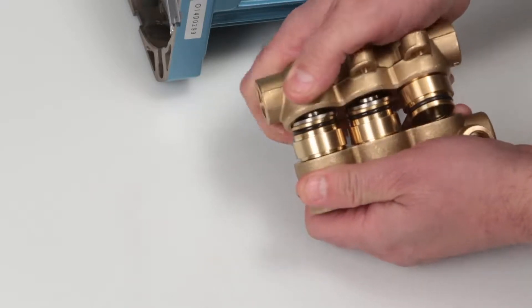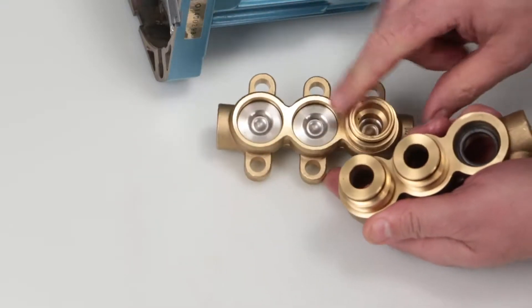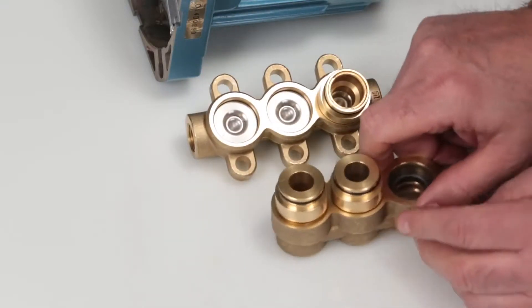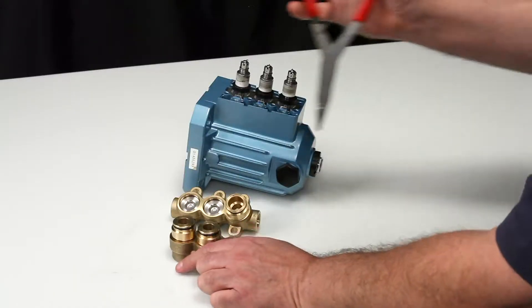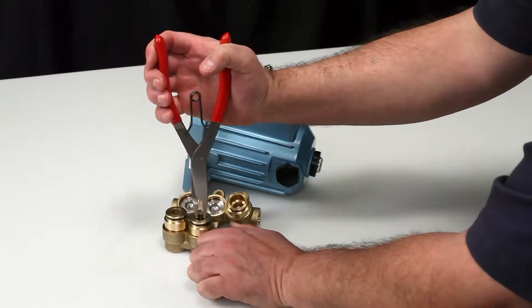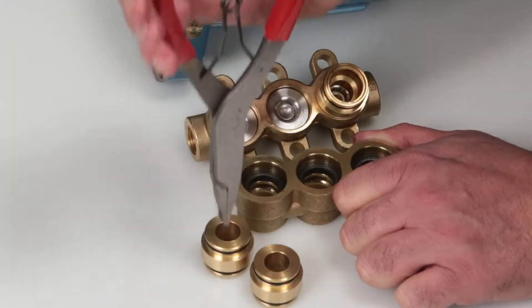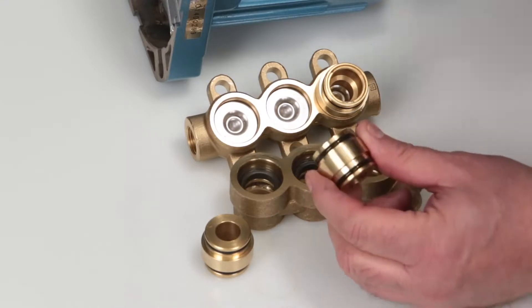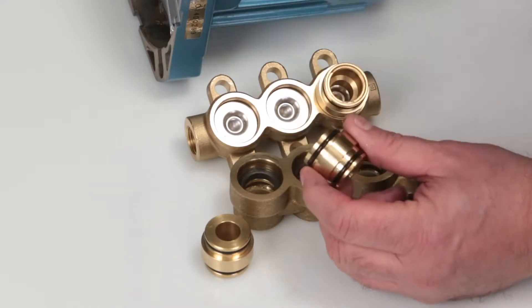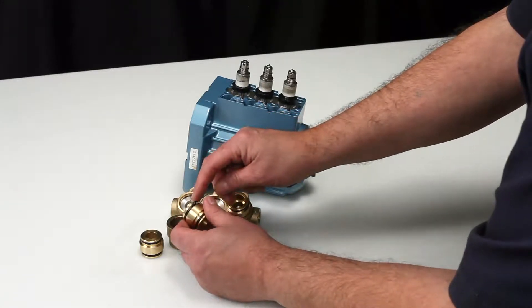Please note that the discharge valve adapters may stay in either the inlet manifold or the discharge manifold. To gain access to the high pressure seals, the discharge valve adapters must be removed from the manifold. Using a reverse pliers, use a twisting motion and pull adapters away from the manifold. Inspect the discharge valve adapter O-rings for cuts, nicks, or damage. Using a pick, remove the discharge valve adapter O-rings.